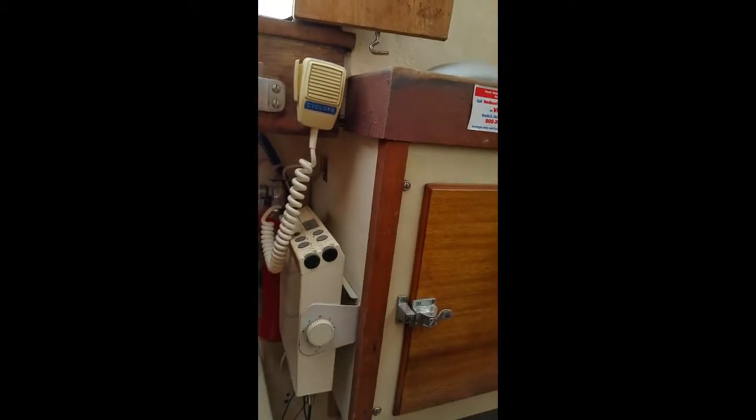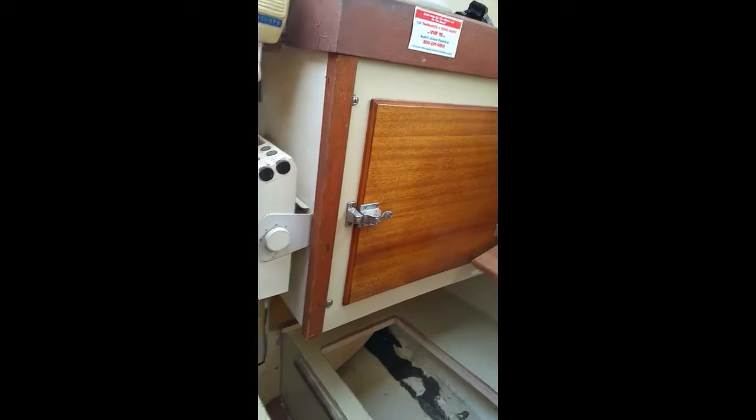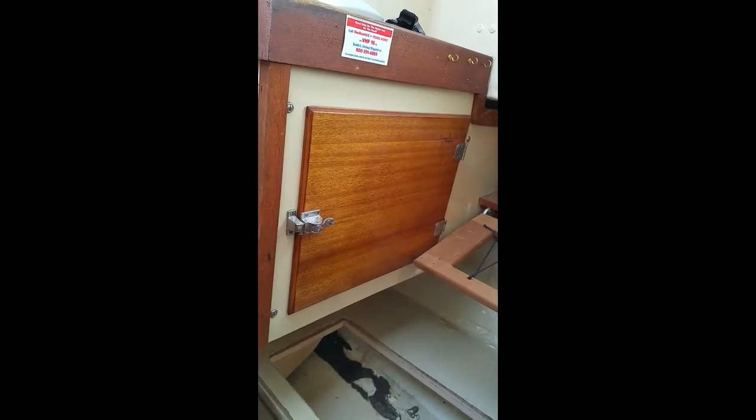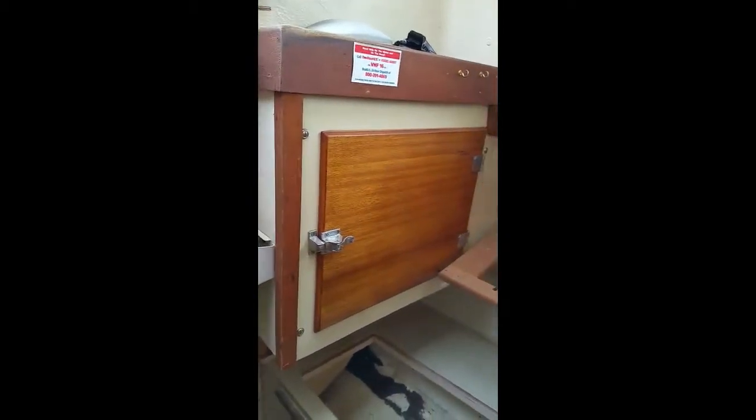One of the winter projects is going to be gutting the inside — this particular space right here isn't even an icebox, it's just dead space. I've seen other Tartan owners who have taken it out, and an angle grinder is what they used. If you're going to be making any interior changes in terms of the configuration of your sailboat interior, an angle grinder apparently cuts through fiberglass like butter. We'll find out. I'm going to get back to the sanding and let you know the results of using the angle grinder.